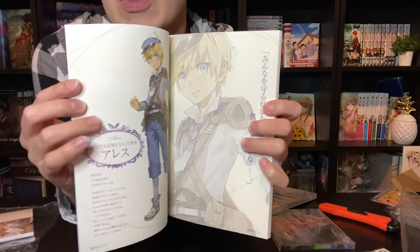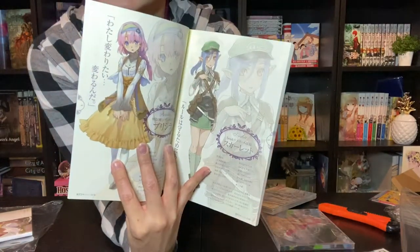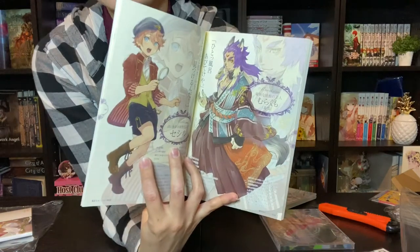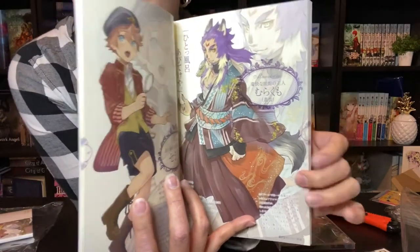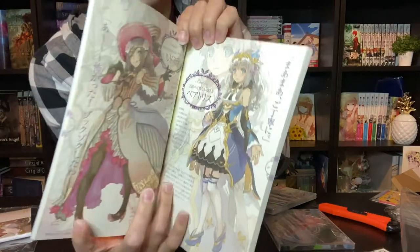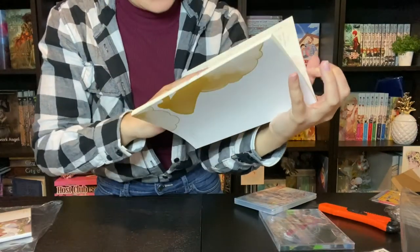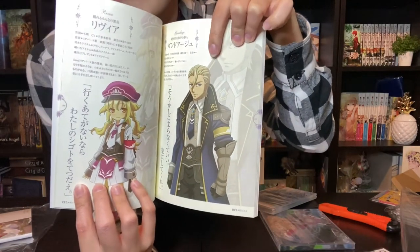I'm just going to flip through it really quick and show you what's in it. We've got the contents page and some info on the main characters, and it goes through each of the marriage candidates. Look how beautiful he is — I am so excited for him. He's supposed to own the inn or the bathhouse or something, and I don't know why that's right up my alley but it feels like it is. I'm also super intrigued by this other one. Give me the old men. It is a shame he is not also a romance — well, I don't know who he is, but either way he's handsome too.